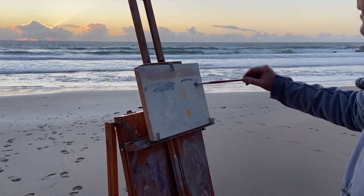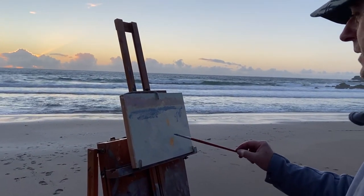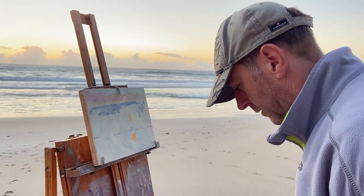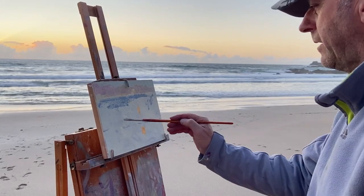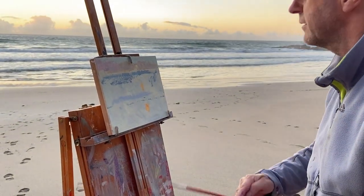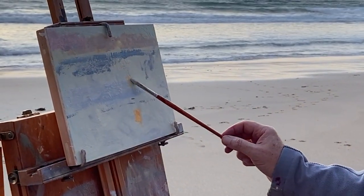Let's just get something down there so we've got an idea where the sea is. The beach was here — this is the line of the beach, like that. Mixing the medium in now so it flows a bit better. That's quite pale in there, and that was that reflection.